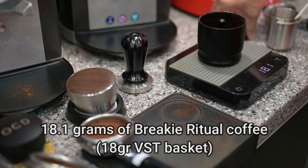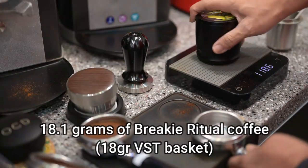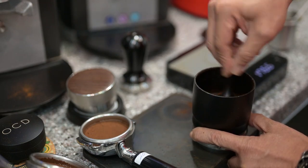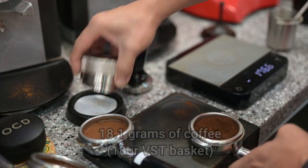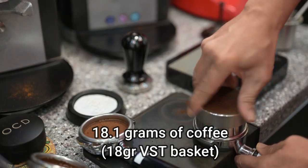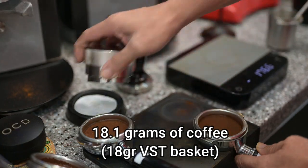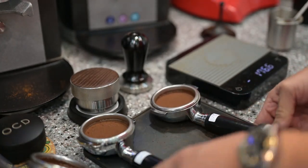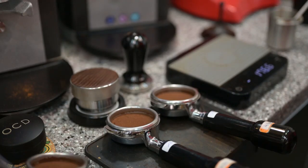15.1. So look at that. 18 grams works — for the 18 grams. This one, 20 grams. And this is 15 grams.